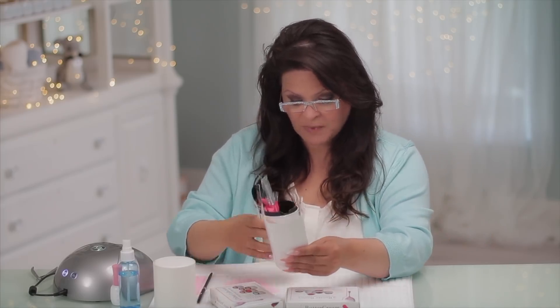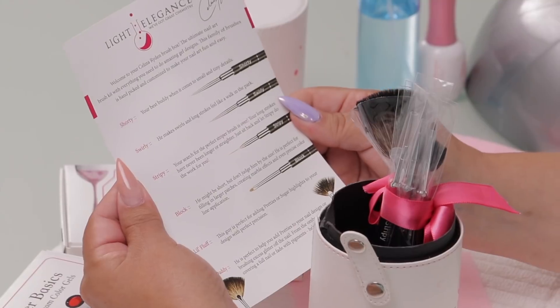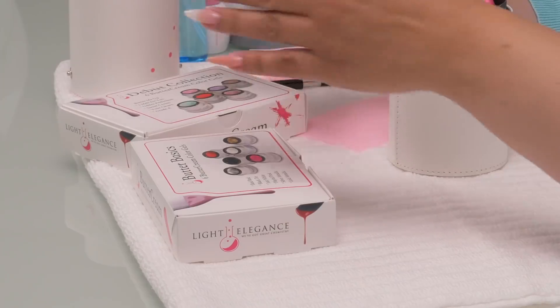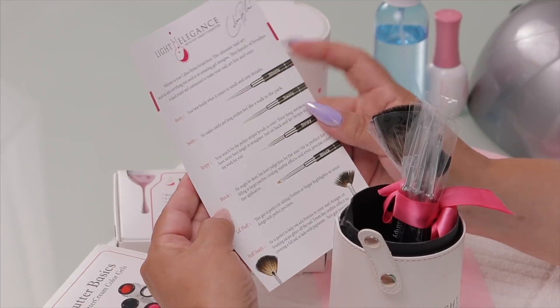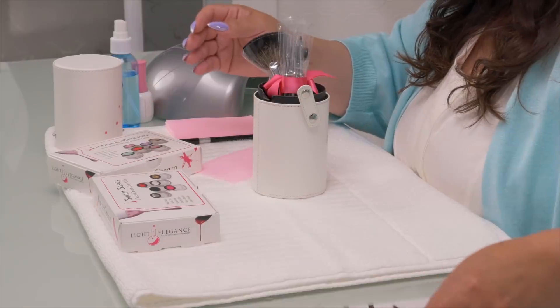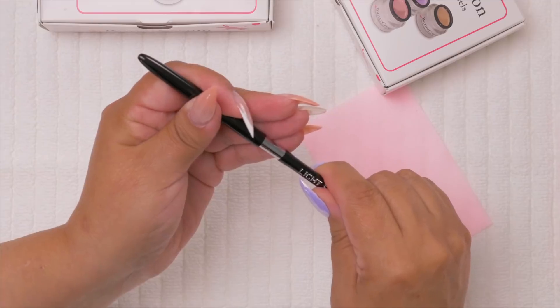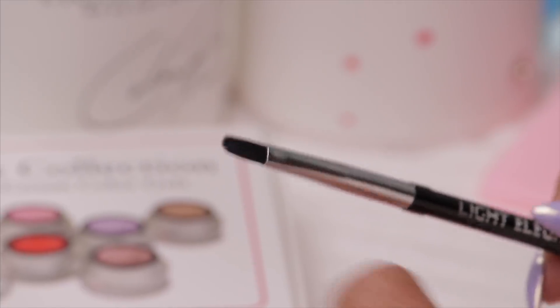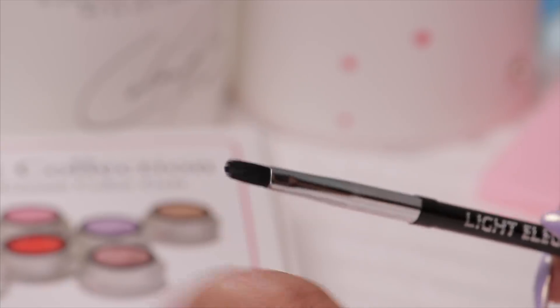What she's got here is a container full of brushes and a container to hold them in, which is great. She's got a list of brushes we can use for design. Because this is such a pigmented gel, it's great to do designs with. She's got several brushes that do several different things. The brush is so important when you're applying gels, and this has to go on super thin.